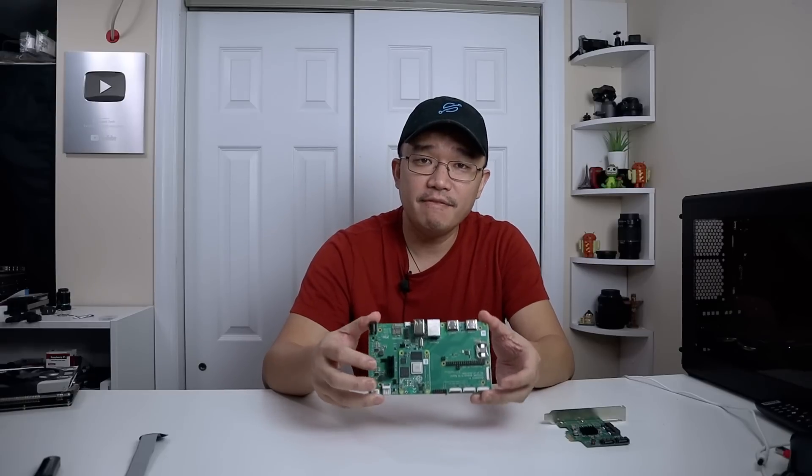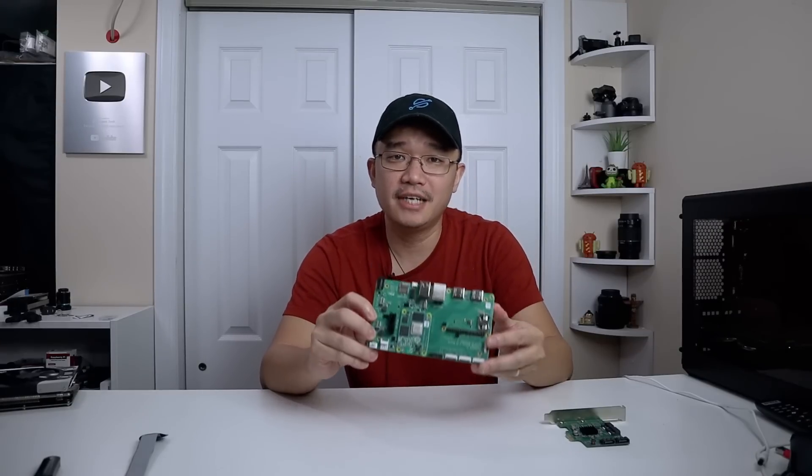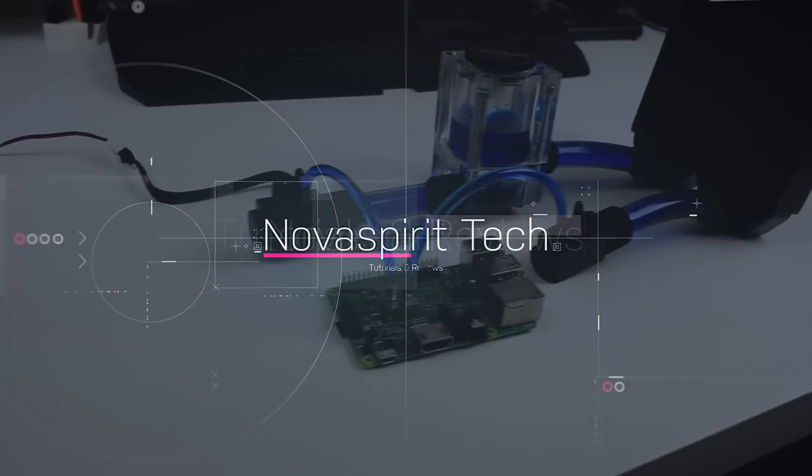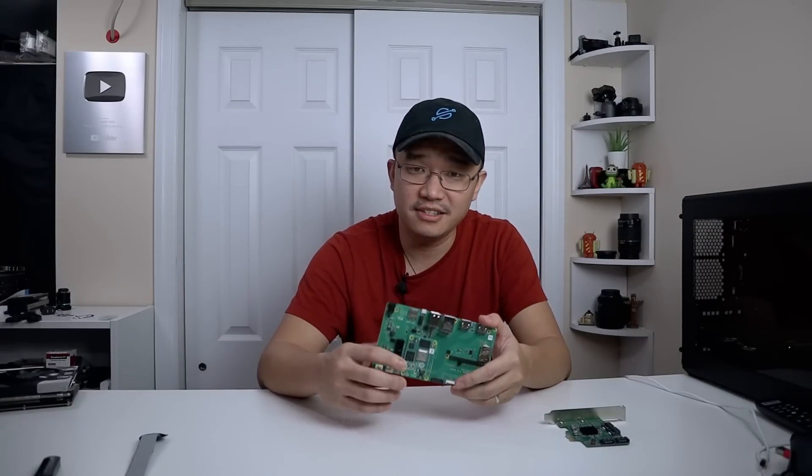Hey guys, what is going on? It's Don here from Nova Spirit Tech and welcome back to the channel. Today we are going to be taking a look at the CM4 compute module from Raspberry Pi. So let's get started. Before we begin, I do want to thank Raspberry Pi Foundation for sending me over the Raspberry Pi CM4 board as well as the IO board for testing.